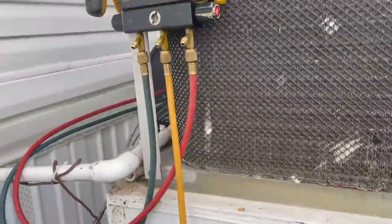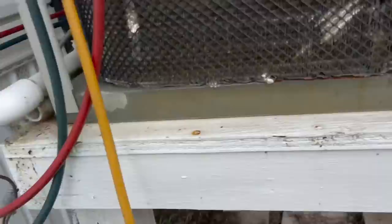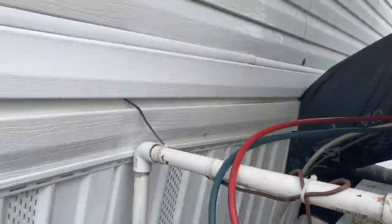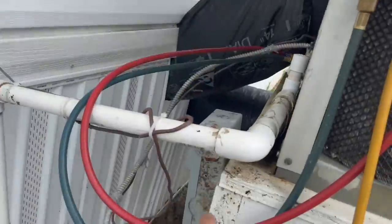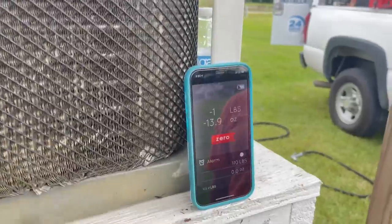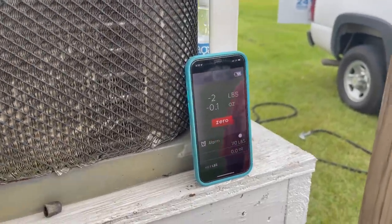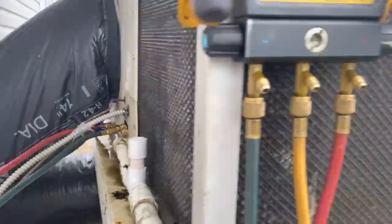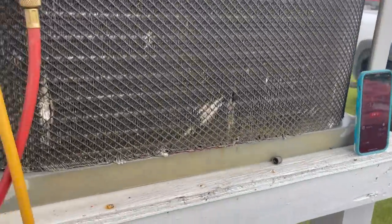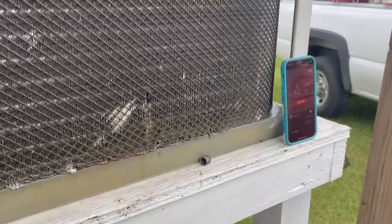We'll get it up to about four pounds and then we'll start the machine. Look at this — an appliance cord powering this package unit. You gotta love that. The disconnect is bypassed, so they went with an appliance cord to power the disconnect. Beautiful. Almost two pounds in — we'll take it to four, start it up, and then adjust from there. I have to take those panels off to get my clamps on for superheat and subcooling, which I'm not really worried about because the system leaks.